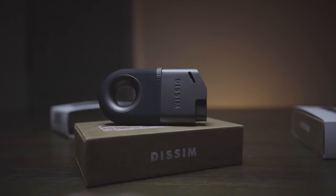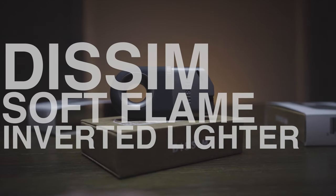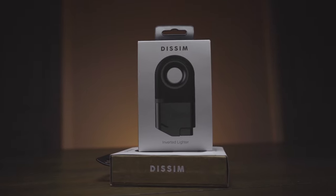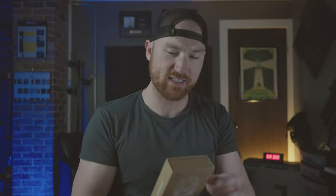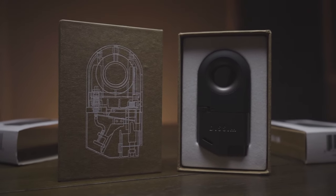Boom — the Dissim soft flame inverted lighter. I have thoroughly tested this lighter. Beautiful packaging, by the way — a nice little cardboard sleeve, very nicely presented. Being a branding and design guy, I love this stuff. I could not give them any more props. I love the Star Wars-esque prototype aesthetic. Super, super cool.